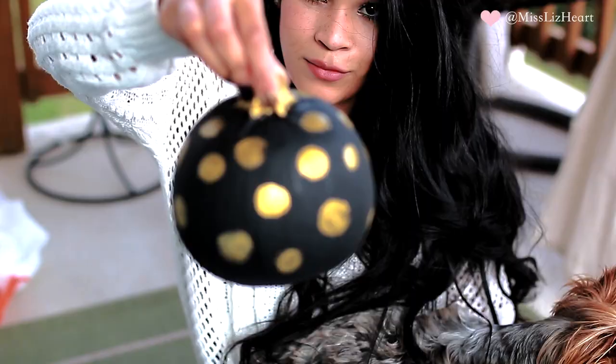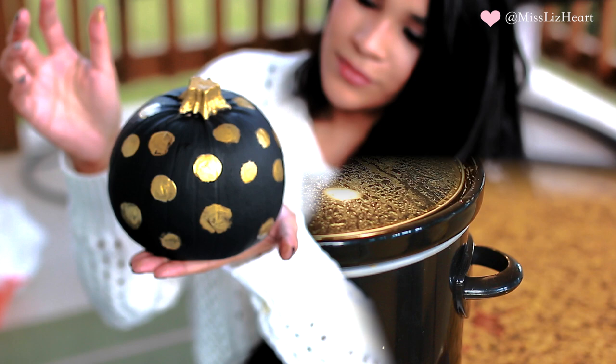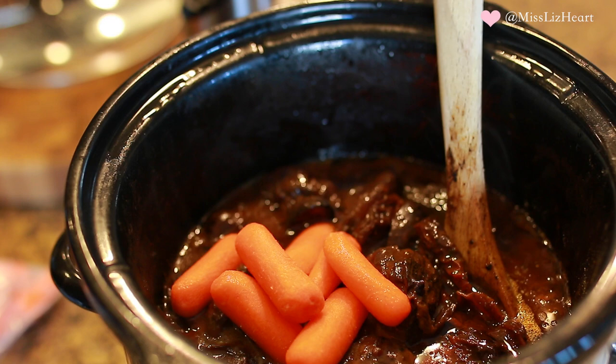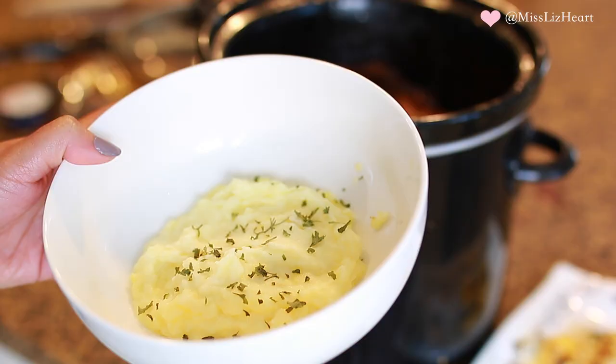After about three to four hours, I go back and check on the pot roast and see where it's at. In this case it was fully cooked — you could tell because the meat was starting to fall apart already. So I went ahead and added the carrots. I don't like my carrots to be mushy, so that's why I add them an hour before I turn the pot roast off. After that hour is up, you will have this delicious-looking pot roast, and I served it with mashed potatoes.